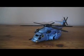I guess I'll transform him now. Maybe try to make this a quick review.